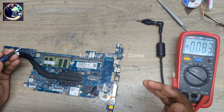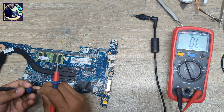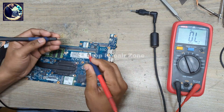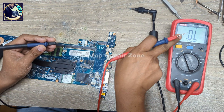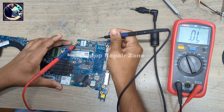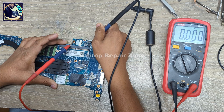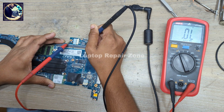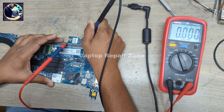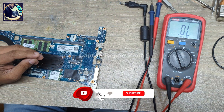Now first I will check impedance on this coil in this 5 volt power rail. I'm going to set my multimeter in diode range and put the red probe to ground. As you can see, it's zero — totally short, fully shorted to ground, this line.